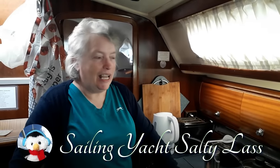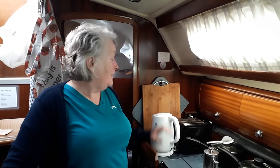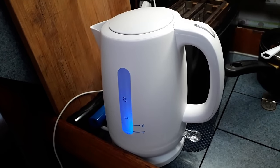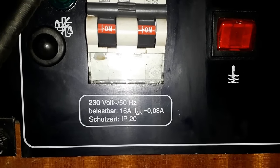Beverly's been away and I treated myself to a new kettle. I've been rather shocked looking at the power consumption — it's two and a half to three kilowatts. That's a heck of a lot of electricity, and at 240 volts that's actually 13 amps. We only have 16 amps coming into the boat.